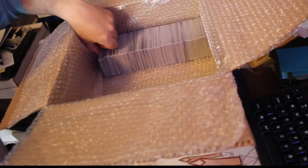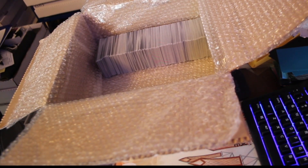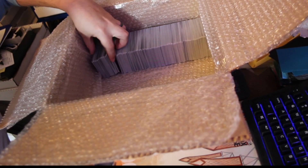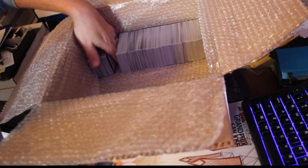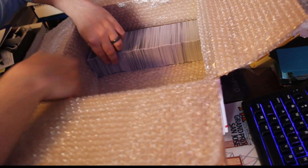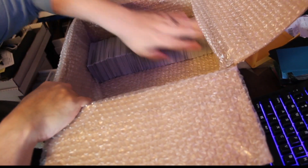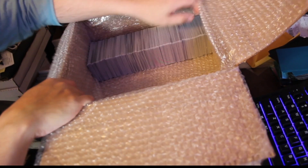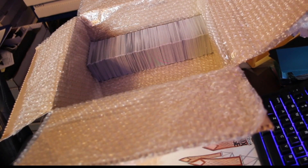This process has gone through two or three different iterations. I have to shout out Max and Kevin with Card Vault for coming up with this particular version, for all the Flesh and Blood boxes they've shipped to me. It seems like the best — least amount of damage to the cards, least amount of damage to the boxes.